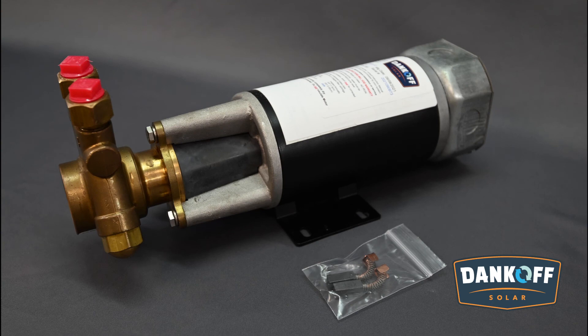The Dankoff Solar Slow Pump Surface Pump comes standard with everything shown here and includes a 1-year warranty against defects in material and workmanship. The 1300 and 2500 series pumps also come with replacement motor brushes included in the purchase price. This is done to reduce confusion later during the maintenance period, which can be several years after purchase.